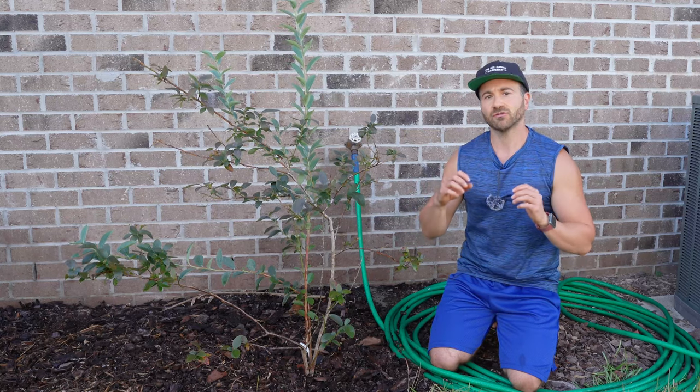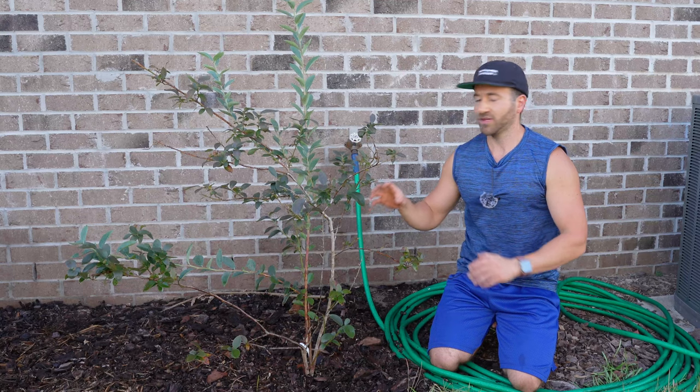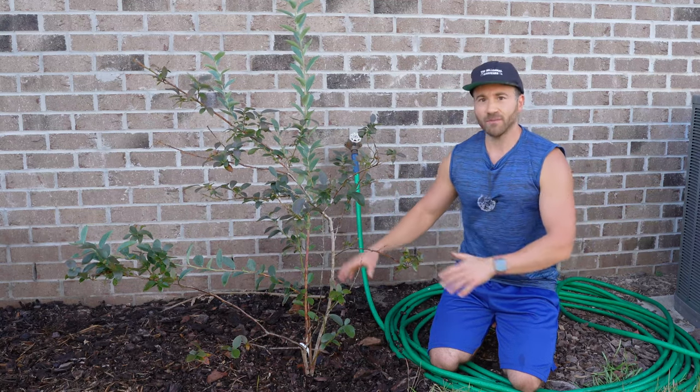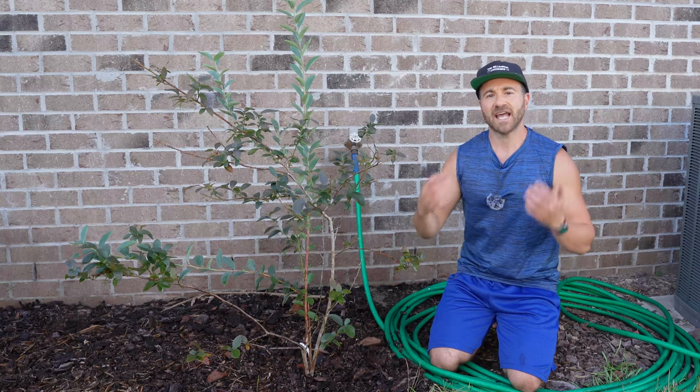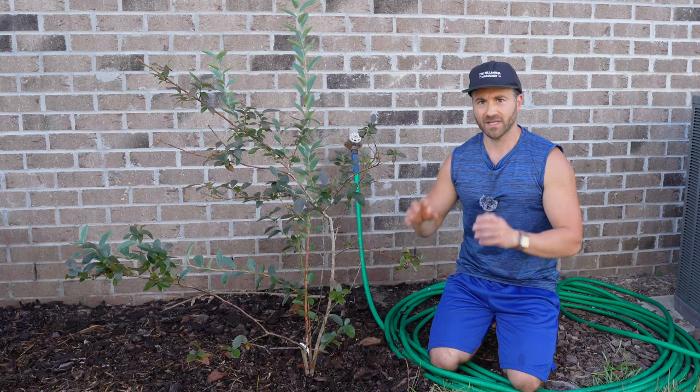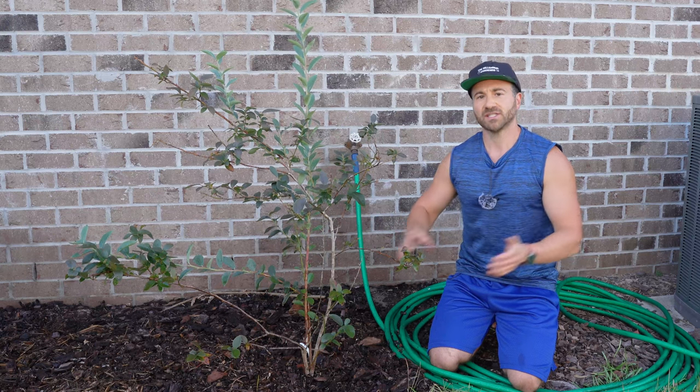For me here in coastal North Carolina, I generally apply sulfur in very early fall when soil temperatures are still warm but the intense heat of summer is gone, and we'll still have warm soil for at least the next two to three months to assist in the breakdown.